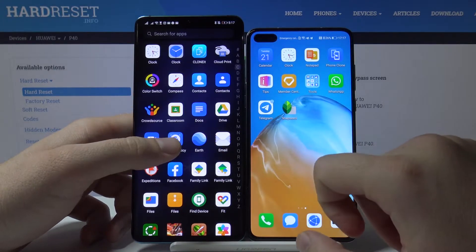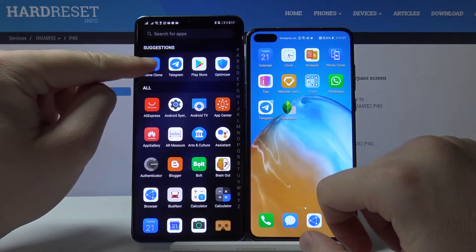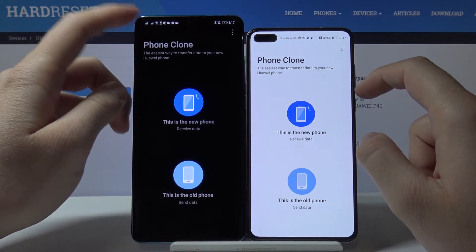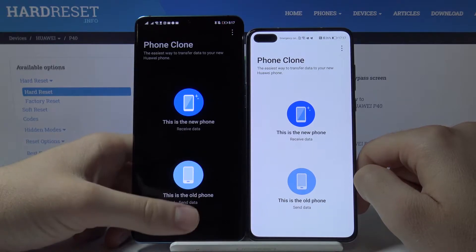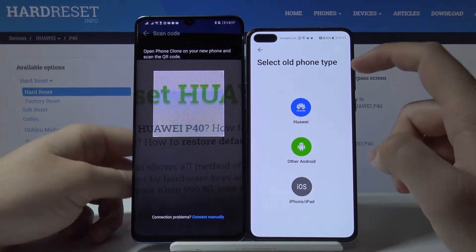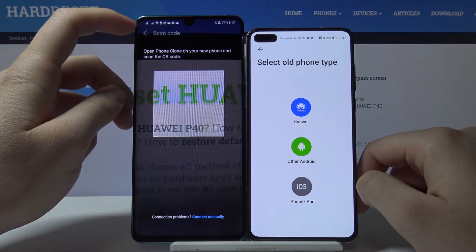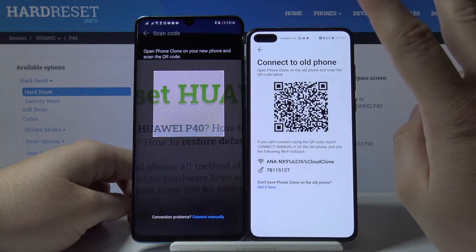The second step is to enter the application to transfer data. I'm going to use Phone Clone, so open it on the P40 and your second smartphone. On your old phone, tap 'old phone', and on your P40 tap 'new phone'. You have to choose the type of phone — in my case, Huawei, because this is a Huawei P30 Pro and this is a P40.